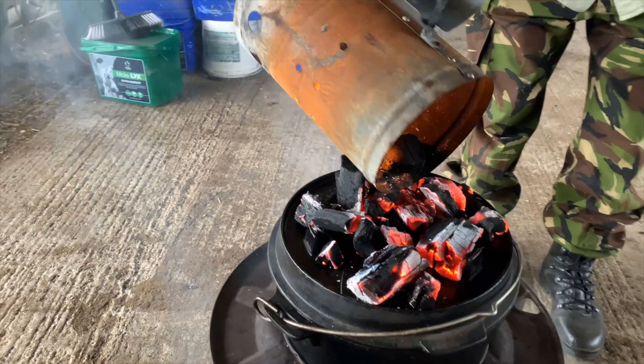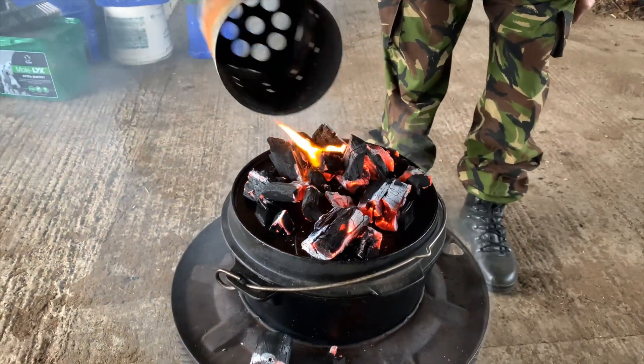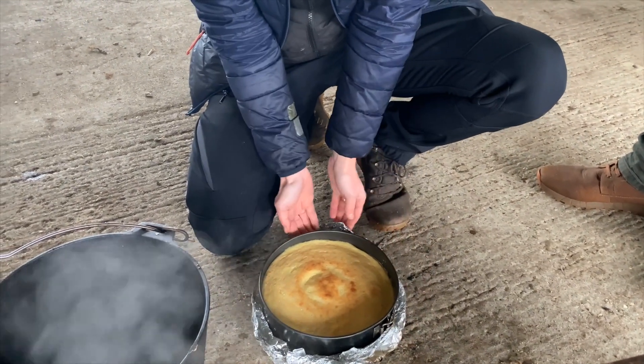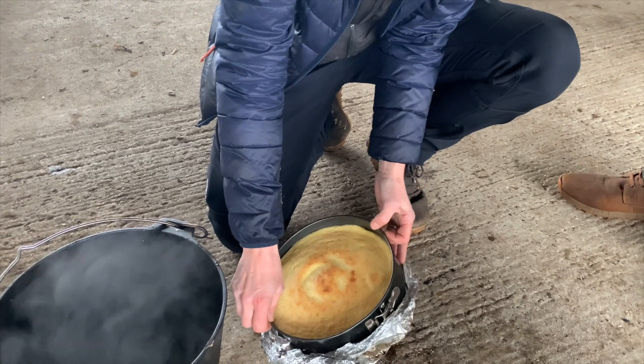The cheesecake for me was a real revelation because it's a delicate thing and it needed to be cooked very carefully, and the Dutch oven was very sympathetic in how it produced the end result.